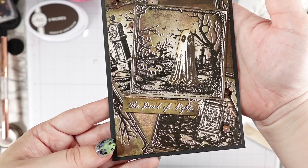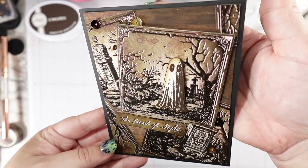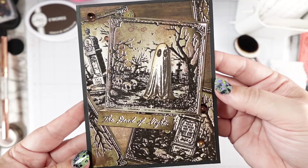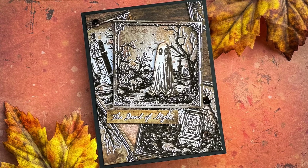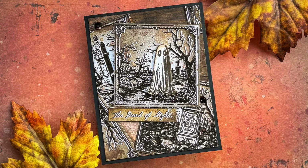This is so fun — a little grunge and still has a little sparkle and shine. I hope this encourages you to try something new for yourself for Halloween. I hope you have the most amazing weekend. I'll see you back here soon, and until next time, happy crafting.